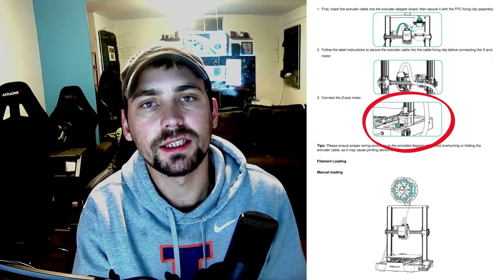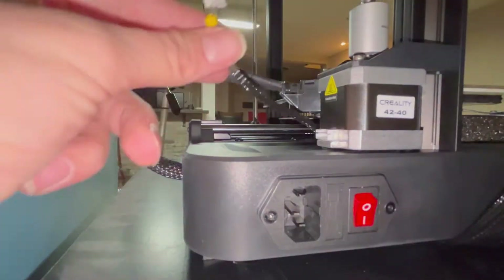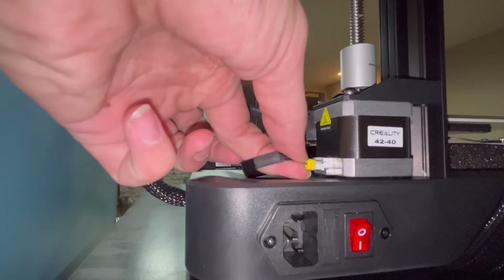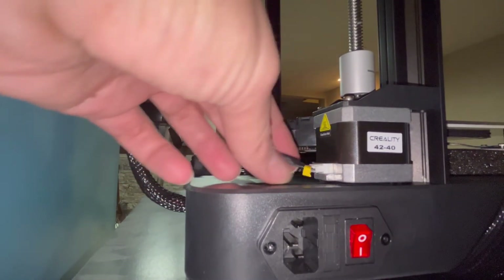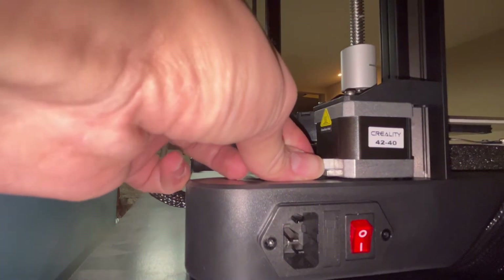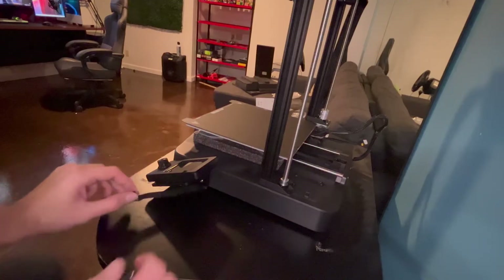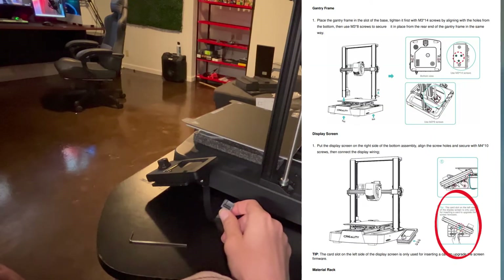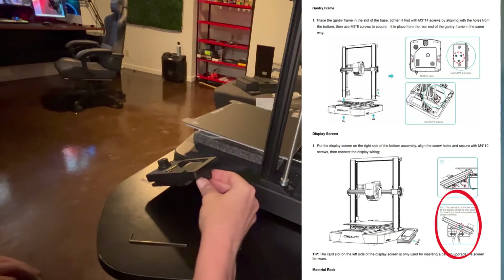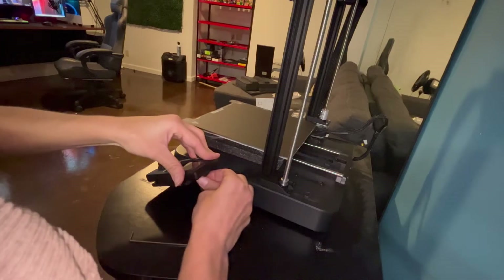The next step is to plug in the small cord in the back of the printer — just grab that cord and plug it in. Next we can plug in the display cord; this could have been done earlier when we screwed in the display, but I just did it after when plugging in the rest of the cords.